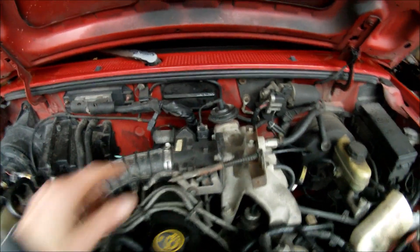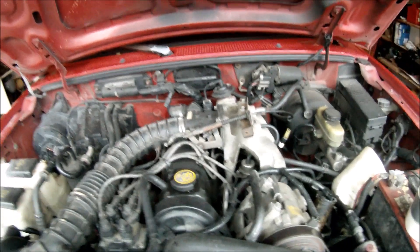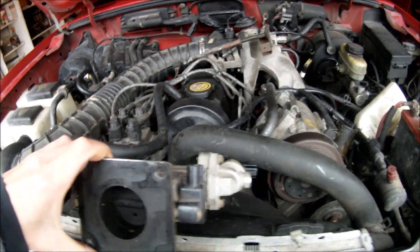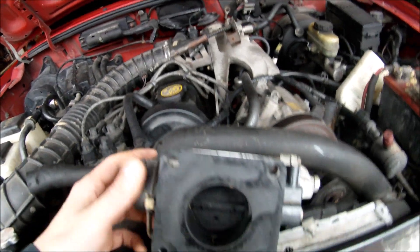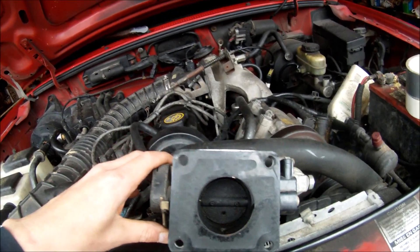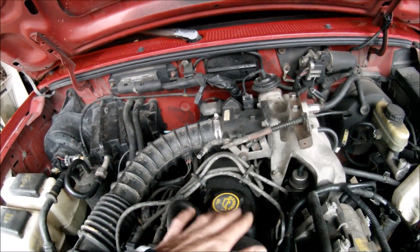The main job of a TPS is to provide information to the ECU about the position of the butterfly. Here is the TPS and here is the butterfly. So when you're cruising around, it provides a lot of restriction and doesn't let a lot of air in. That information goes to the ECU and the ECU sends a small amount of fuel to the cylinders.